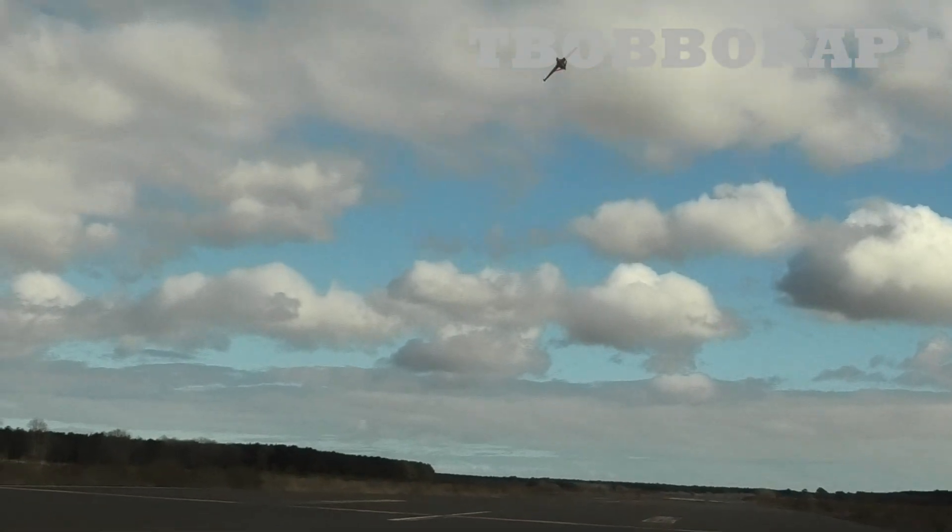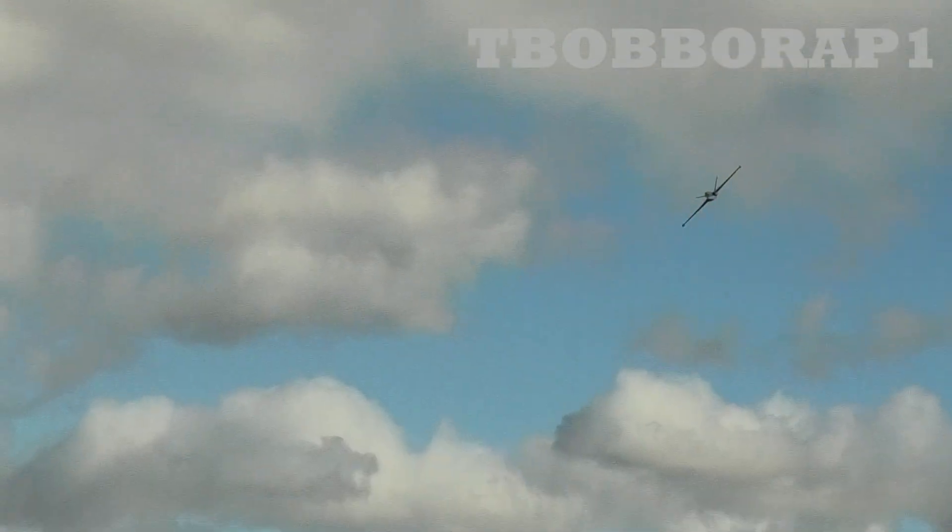Those tips show up well, don't they, in the tail? Well, we don't show up great in a grey UK sky. Nah, that's the trouble, isn't it?